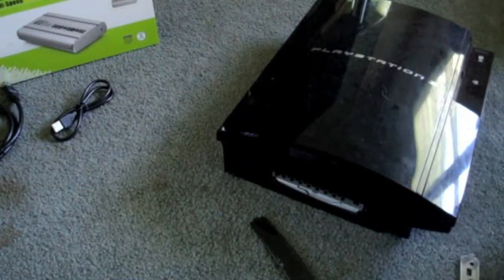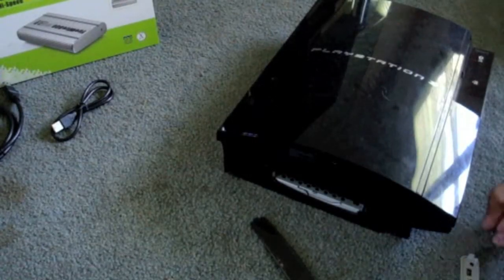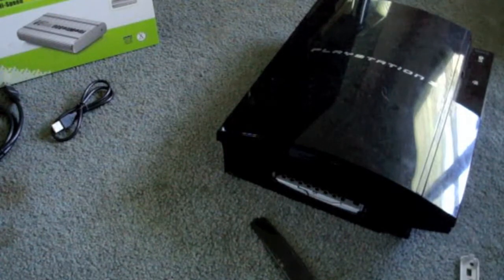Alright, I know it's been a while, but we're going to do a video. This time it's more of a review how-to — it's how to remove a hard drive from a PlayStation and turn it into a portable hard drive.